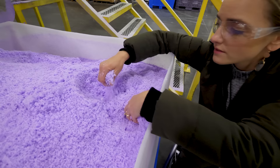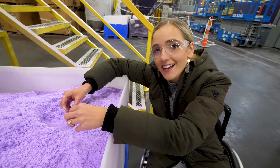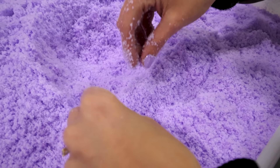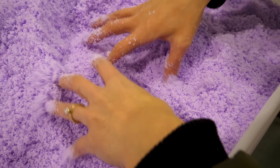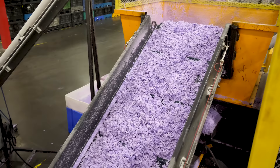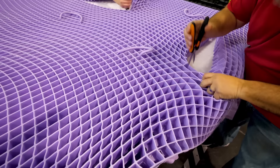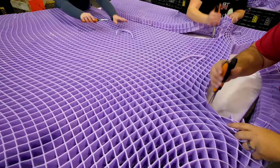This purple dust is one of the secret ingredients that starts building the hyper-elastic polymer that Purple uses in their mattresses. It feels like kinetic sand and powdered sugar had a baby — it's the purple powder. The powdered mixture gets melted down into a massive injection molding machine, which pumps out the massive sheets of purple grid like you see here. These are then cut down into the specific mattress sizes.